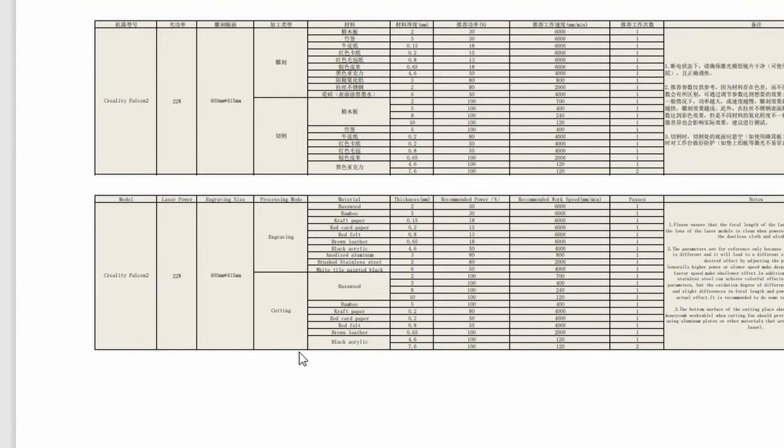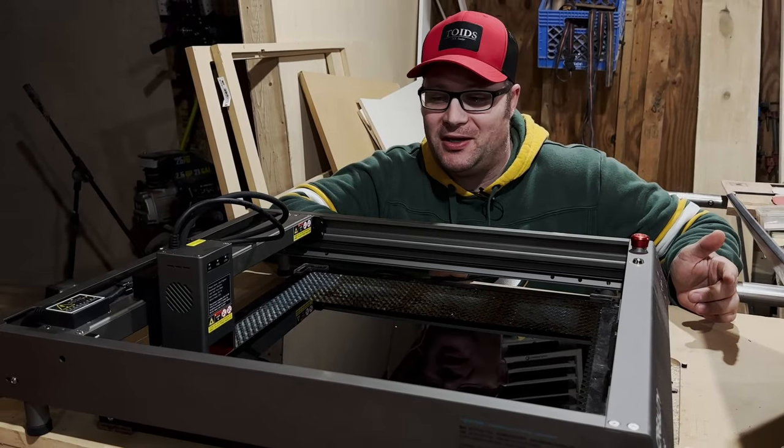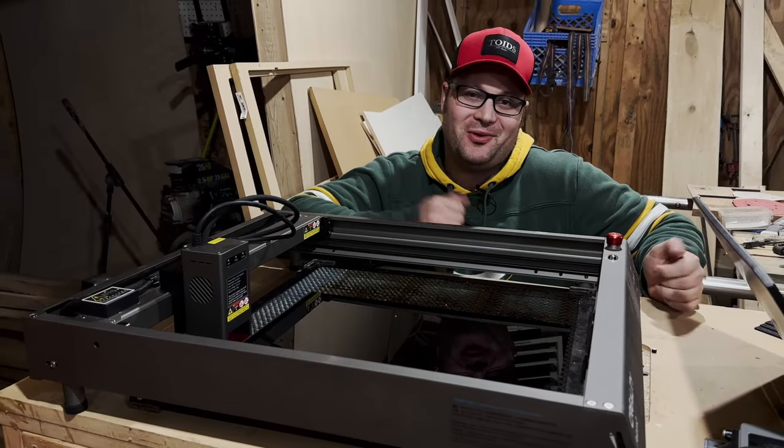New material, new test. Luckily Creality gives an idea of what to try here — they say about 100% power and 120 millimeters a minute, between one and two passes depending on the thickness. I'm going to go ahead and try one pass and see if that works, and if not, I'll go ahead and try again with two.